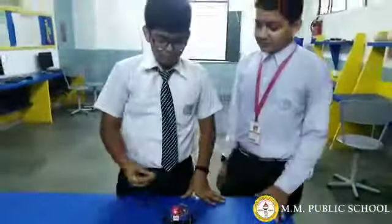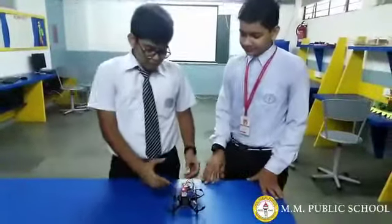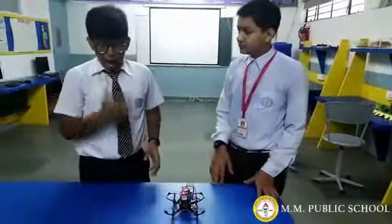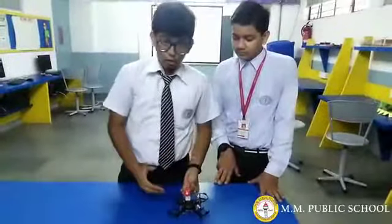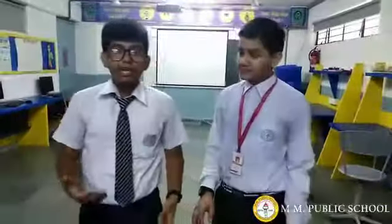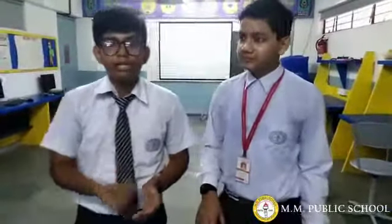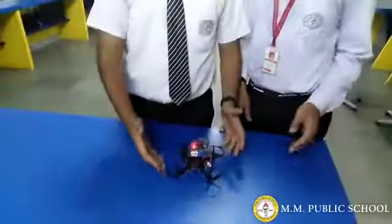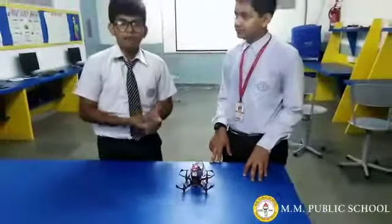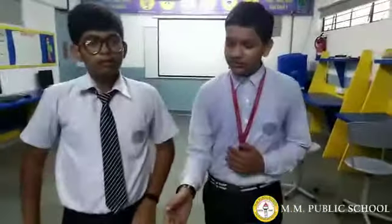Good morning everyone. Presenting Disaster Drone. So what is it based for? What is the idea of making the drone? In disaster areas we use helicopters and planes to supply food, injections, medicines, and blankets. So this is a prototype which we can use for supplying stuff in disaster areas. Where helicopters and planes cannot go, this drone will go.